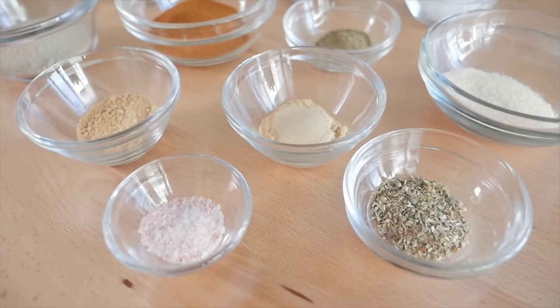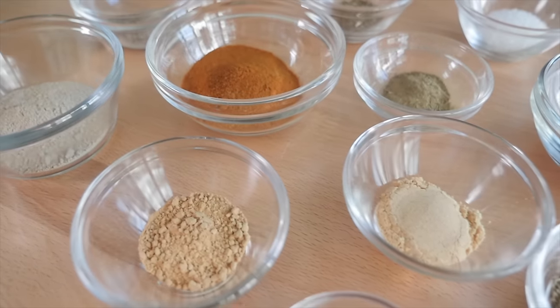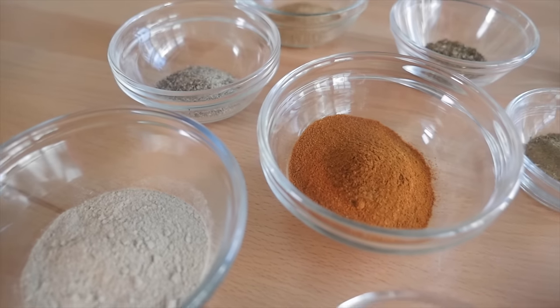We have our herbs and spices here. So we have salt, dried thyme, dried basil, oregano, celery salt, black pepper, dried mustard powder, paprika, garlic salt, ground ginger, and white pepper — so two different types of pepper and two different types of salt. Also MSG, which is completely optional. If you do add it, definitely reduce the salt by half. But I want it to be the most authentic it could be, so the recipe called for MSG and I'm using MSG.